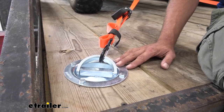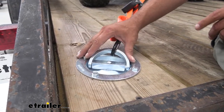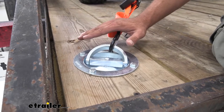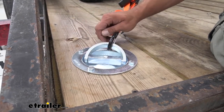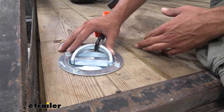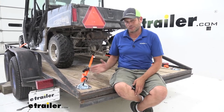This one's going to be from Brophy, and as you can see, it's designed to fit down and in whatever it is you're trying to anchor something to. We're using it on a flatbed utility trailer here. This would also work out really well in enclosed trailers or even out on the dock if you wanted to strap down a couple of kayaks or something.